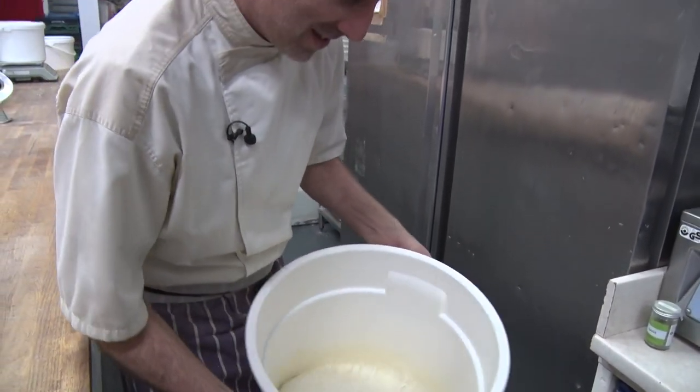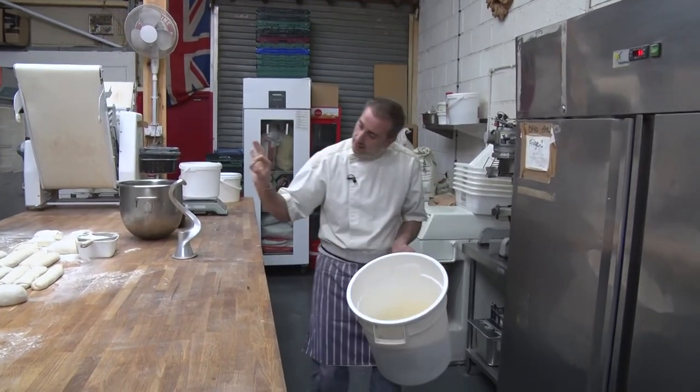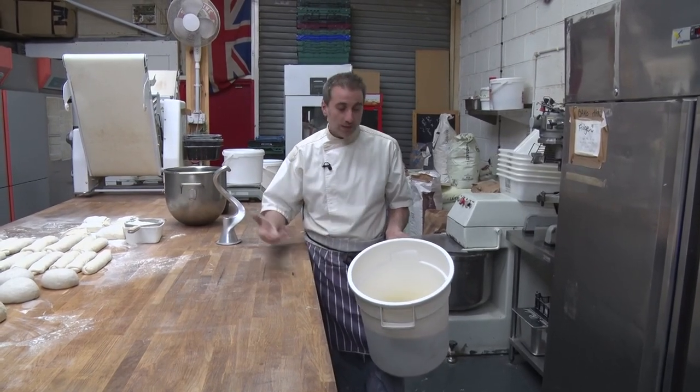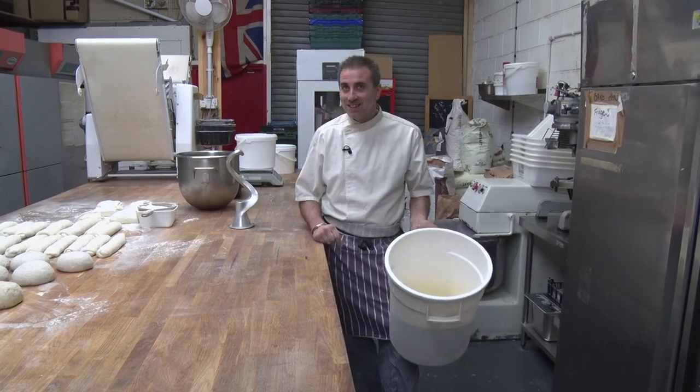69 years old? Yeah. I had a friend who gave me a tiny piece like that when I was 55 years old. And since then I've been keeping refreshing it, refreshing it. It's amazing.